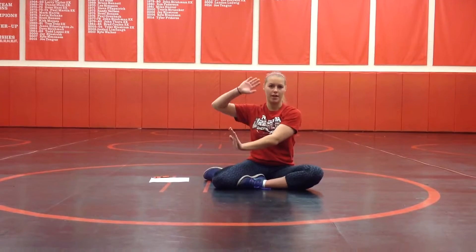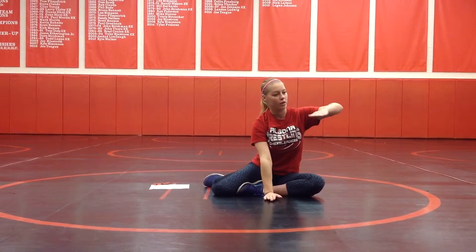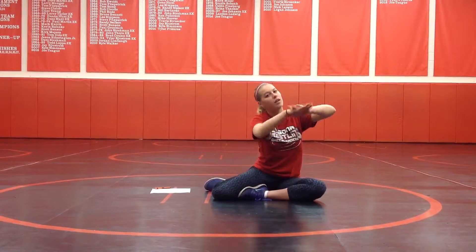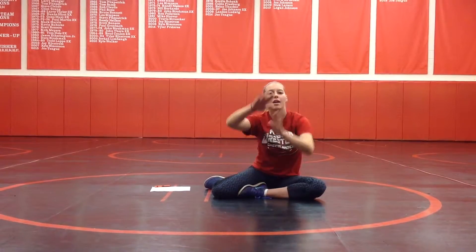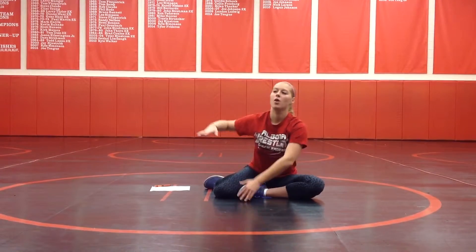This is one where you start on your right side, and you're going to work your way left, pitch the ground, and then you're going to bring this hand up, you're going to hit down, down, hit, and you're going to work your way back. And when you say the words, you go...